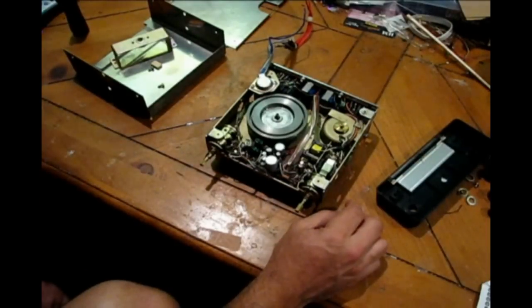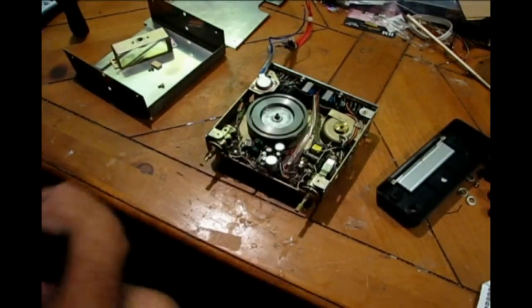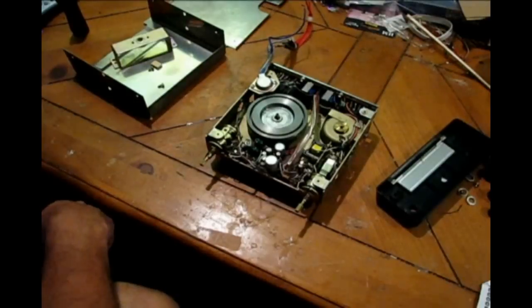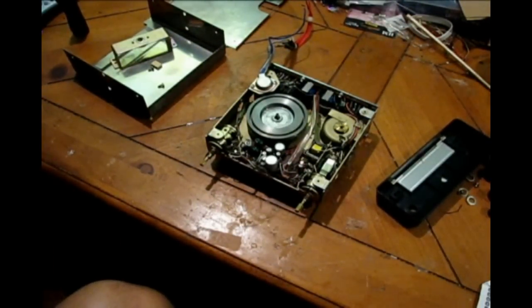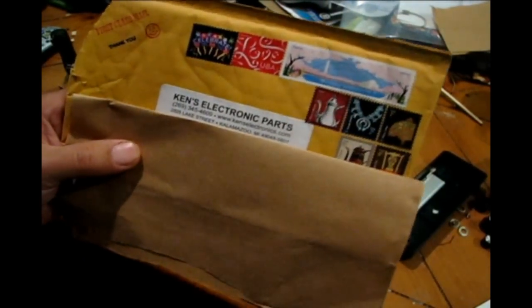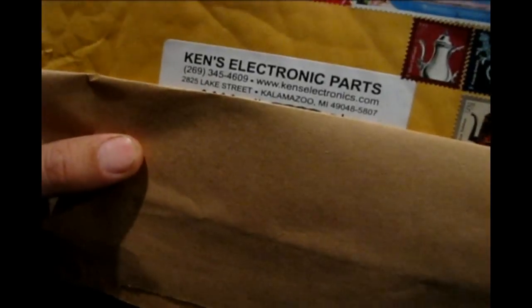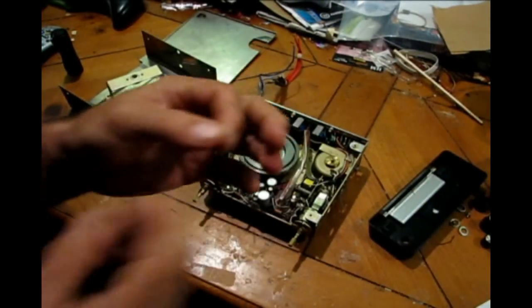I was expecting an old, fairly withered belt, and what I found was two rubber bands — elastic bands that someone had put in for the belt. So no wonder it was playing slow. I talked to the people at Ken's Electronics, who are out of Kalamazoo.